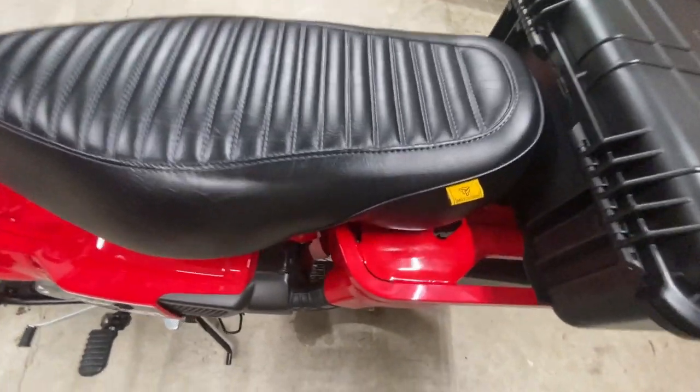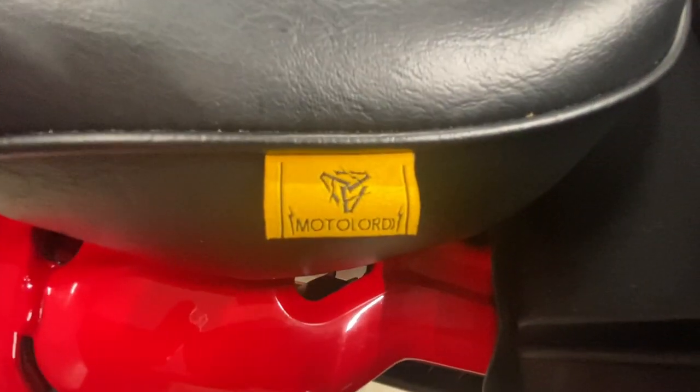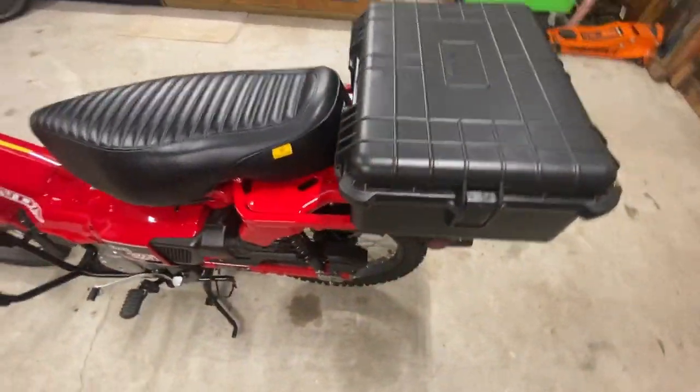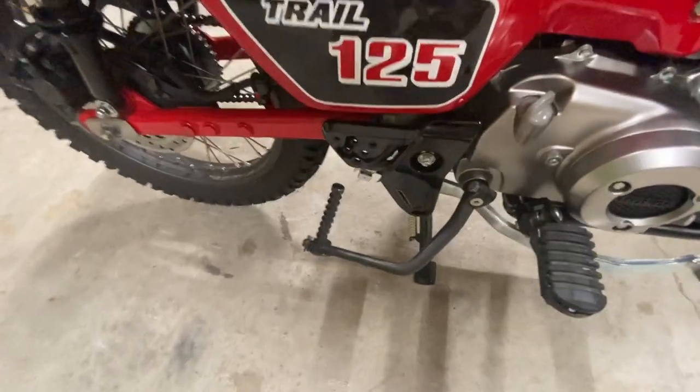I forgot to mention the name of this seat — it's made by Motor Lord out of Thailand.